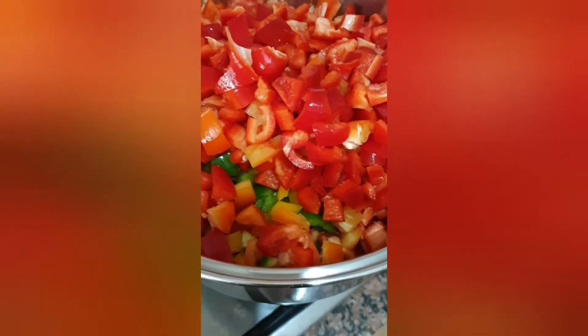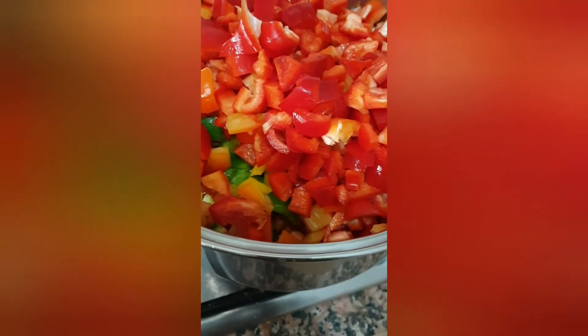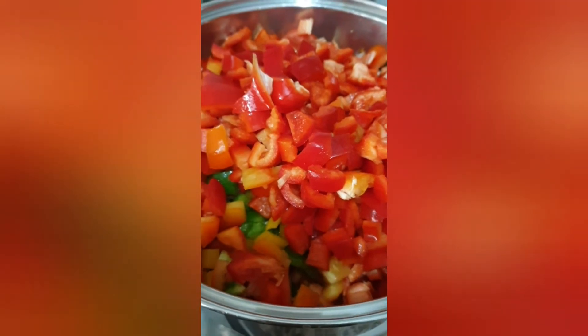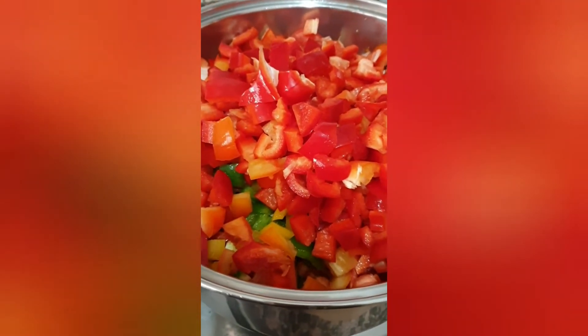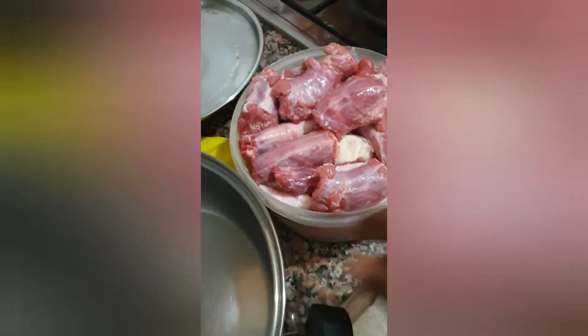Did you see this? It's beautiful. I'm going to boil it now, and when I'm through we'll see how it turns out — it's going to be yummy. The meat we are going to be using is this turkey neck.